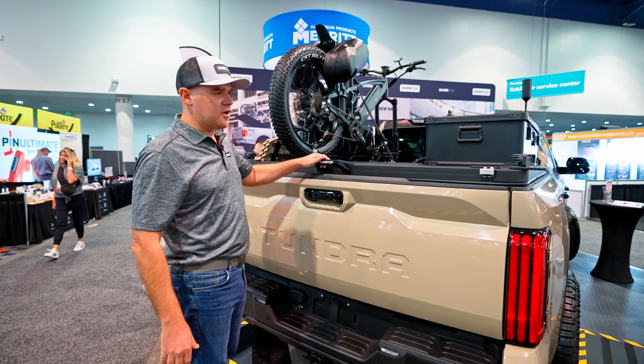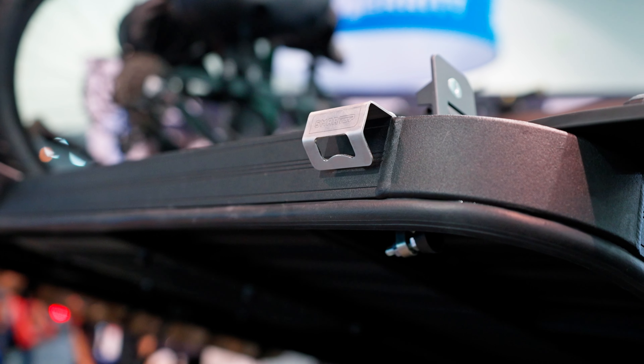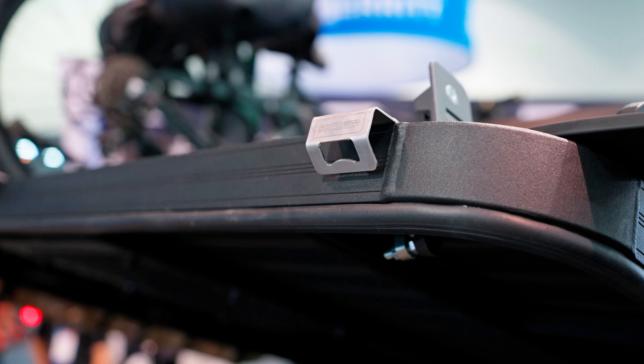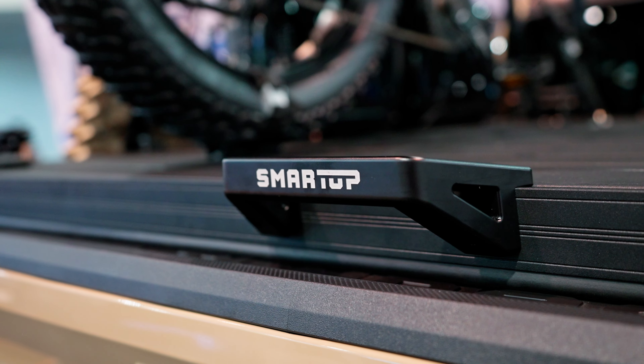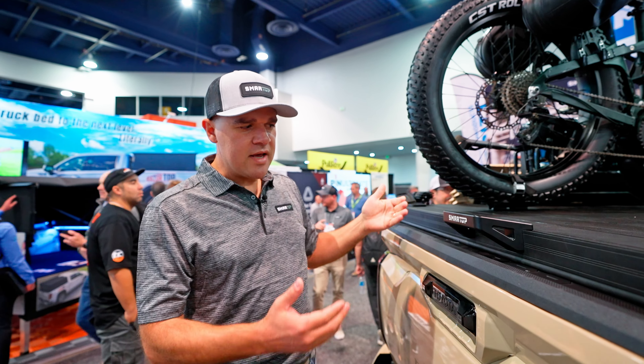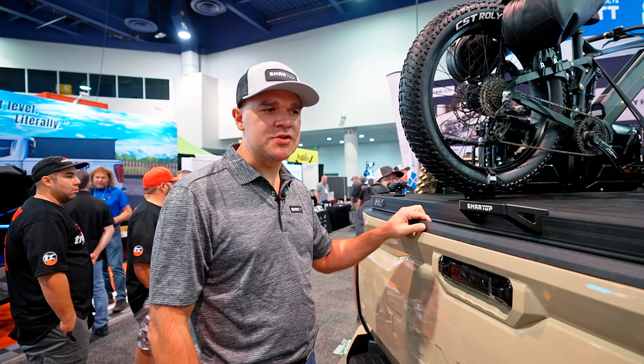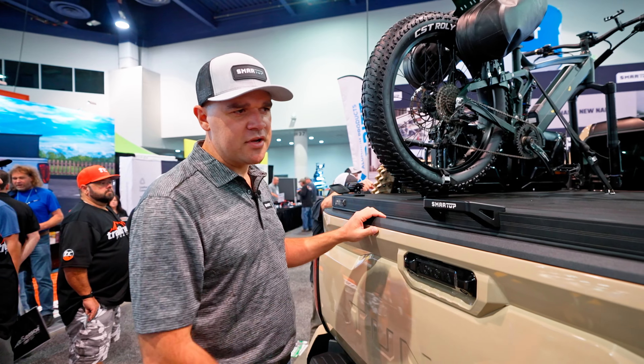We've got a couple of personalizing options. Nothing is complete without a bottle opener — this is a heavy-duty billet aluminum 5-axis machined handle. Standard versions will be black, but for guys who want yellow, blue, or gold, you can color-code it to give your truck a little bit of attitude.